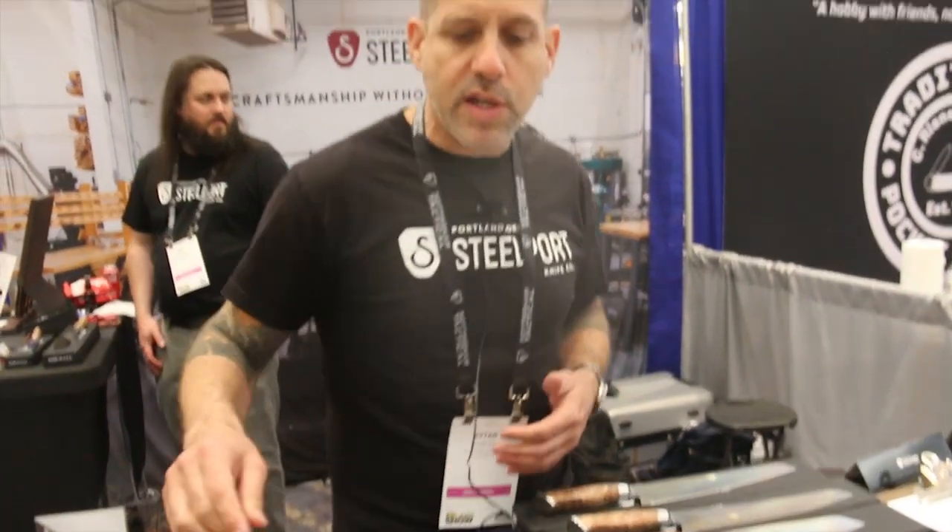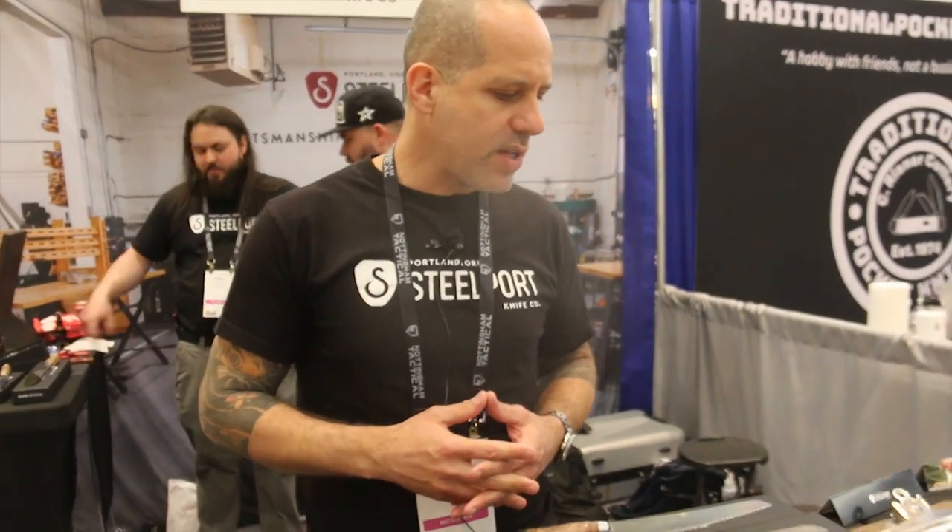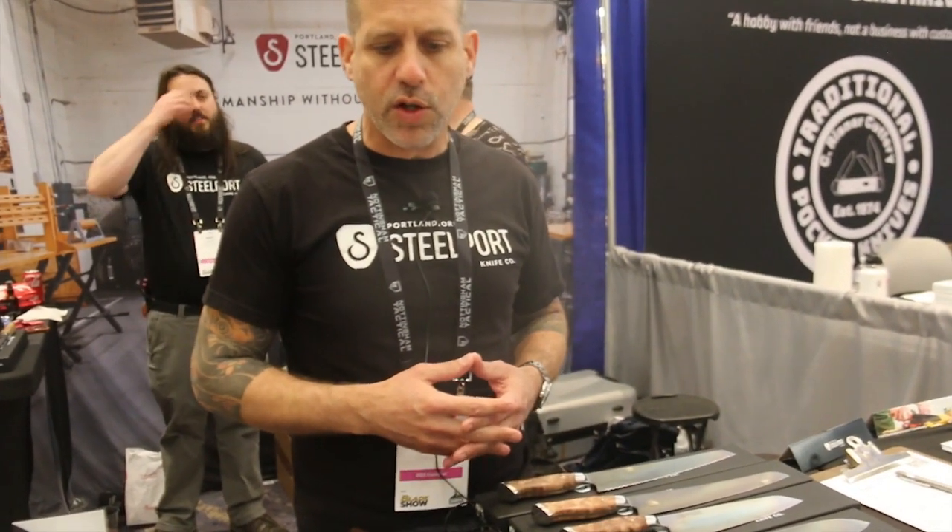The wood that we use is Oregon Big Leaf Maple, fully stabilized. We stabilize everything in-house. Wood — nothing looks as good or feels as good as a wooden handle, but it's not a very good material unless you stabilize it fully so it doesn't shrink and swell on you.